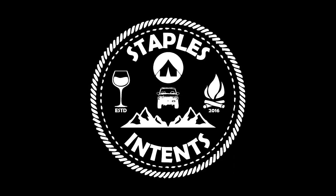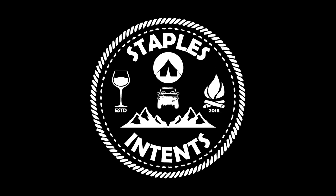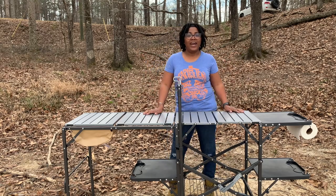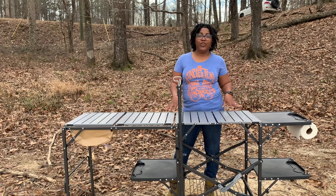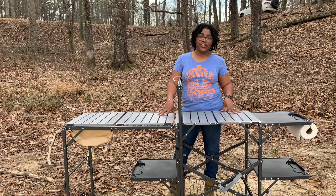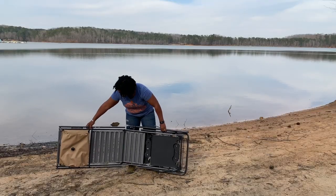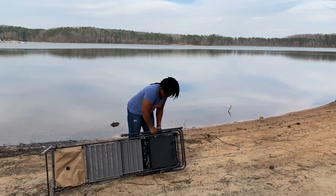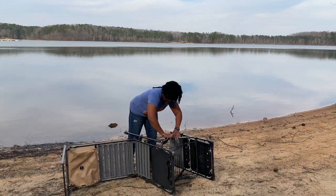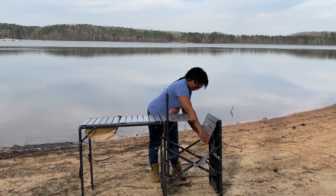On this episode of Staples and Tents, we're reviewing the GCI Master Cook Station. What's up you guys? My name is Sonia Staples with Staples and Tents, and today I'm doing a review of the GCI Outdoor Master Cook Station. They call this the Master Cook Station for a reason — this is by far the longest camp kitchen workstation we've ever owned. This total surface here is almost six and a half feet.